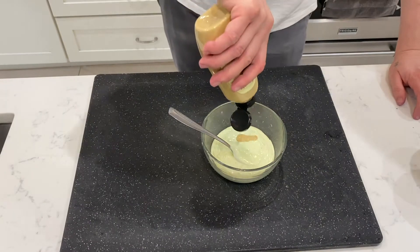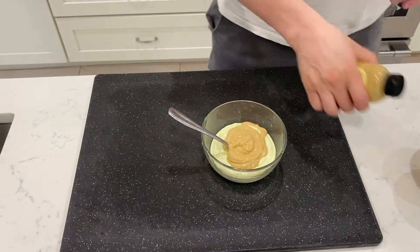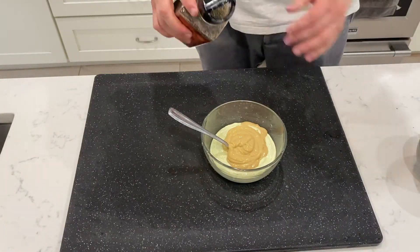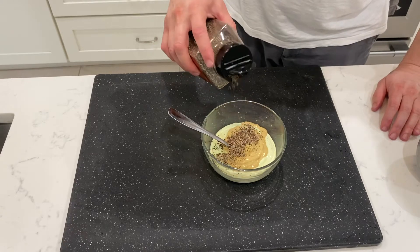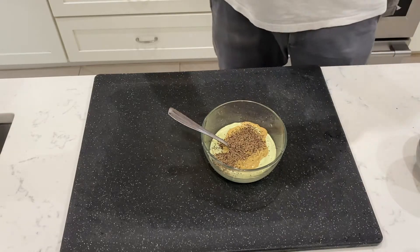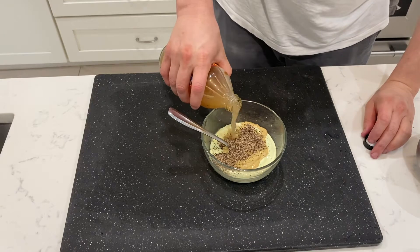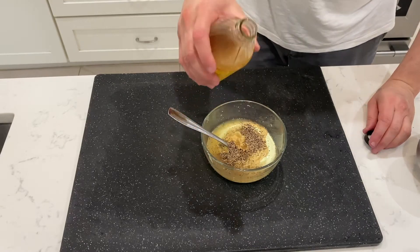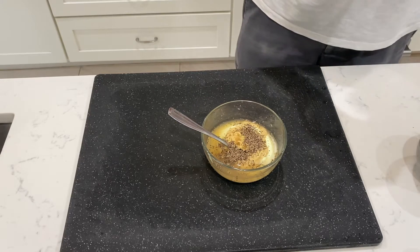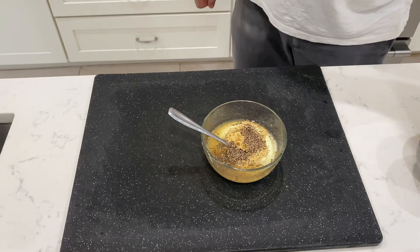Now in goes the Dijon mustard. Some black pepper. Apple cider vinegar. The smell of that vinegar is out.